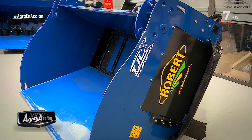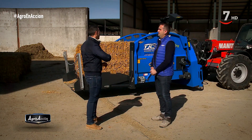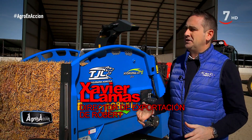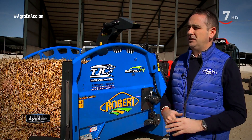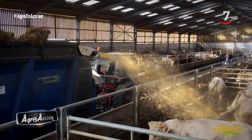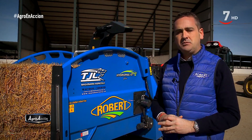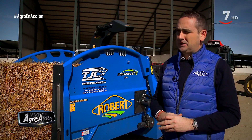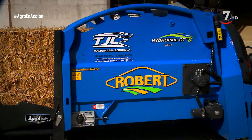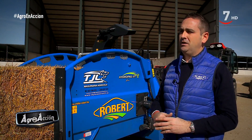Vayamos a una granja. Dentro de la gama, ¿qué opciones nos podemos encontrar? Pues en esta gama tenemos tres diferentes tipos de encamadoras para tres puntos tractor suspendido. Luego tenemos la gama arrastrada, hasta un cubicaje bastante elevado. Y acabamos por la que tenemos hoy aquí, que es la gama paratelescópica, en la cual tenemos dos versiones: una versión pesada, que es la gama Plus, y aquí tenemos la gama más ligera, que es la gama Hidropight 2.